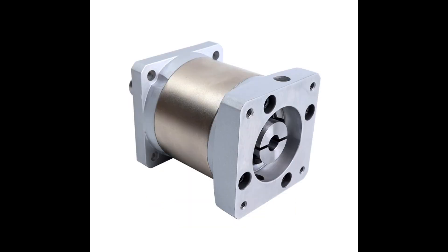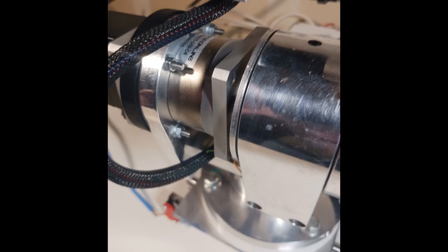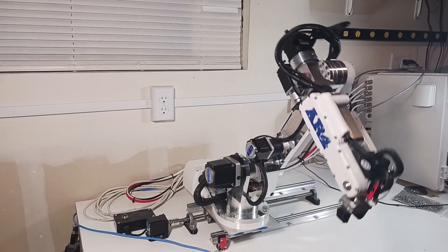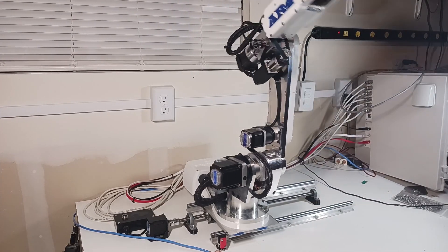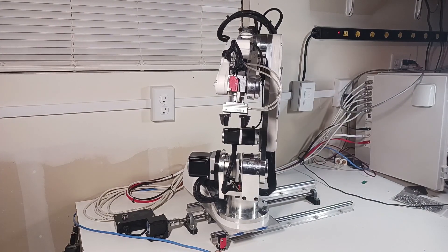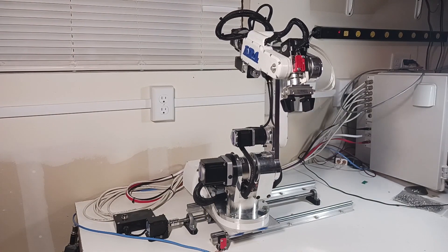This is a NEMA 23 size gearbox, so this is just for joint two on the robot. I'm always looking for ways to make the robot better and to improve the project, and this new gearbox has a backlash of 15 arcmin, which is just over two tenths of a degree, so I thought this was a good update for the robot.